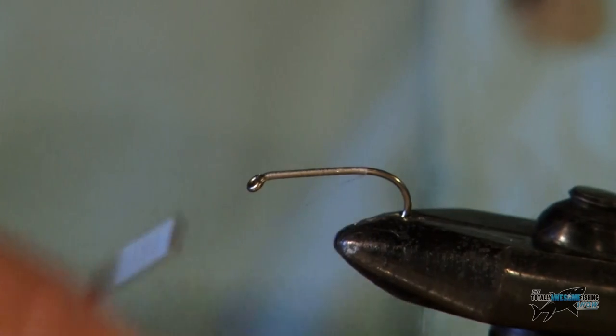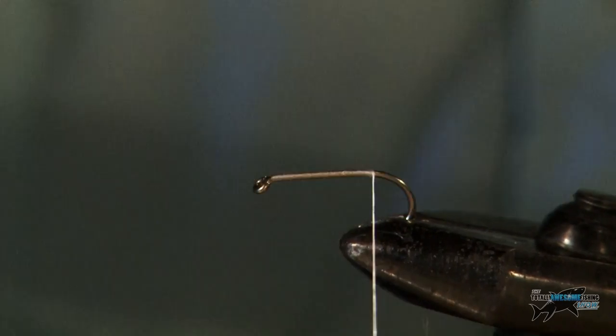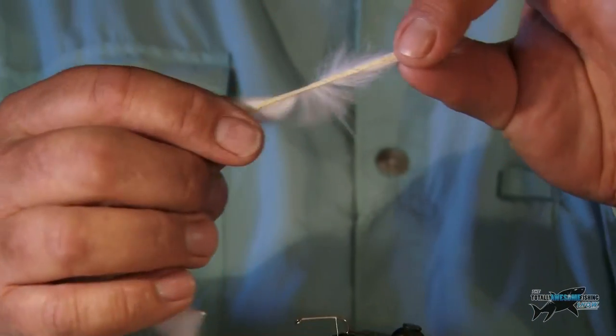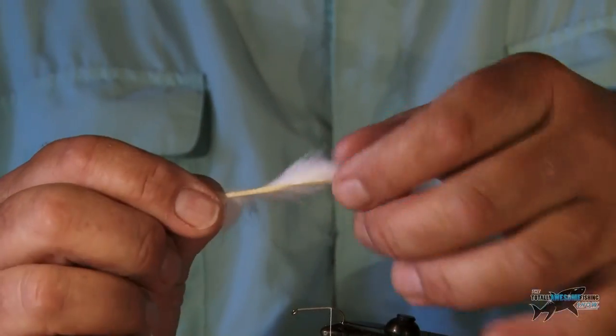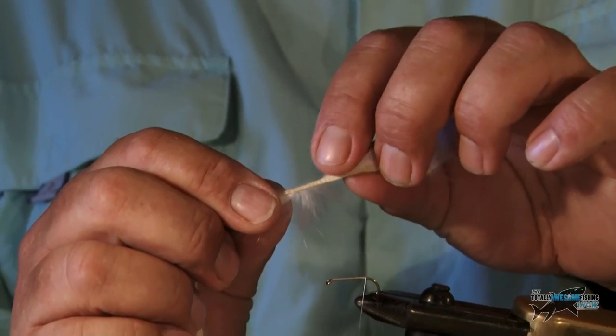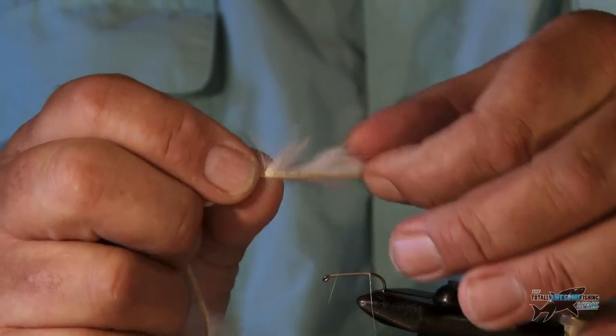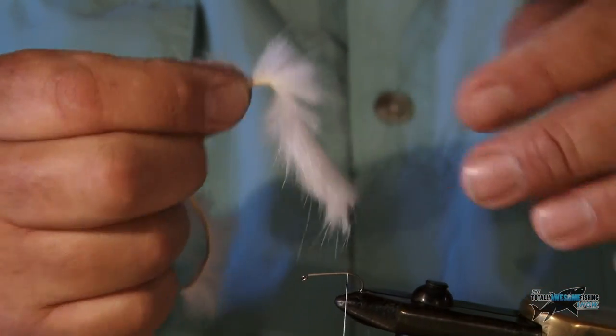Now this is a minky — why is it called a minky? Well, it's because it's tied with this bit of mink fur. It's actually cured; it's still got the skin, the cured hide on the back of the fur. It's very soft fur and when waterlogged it's as soft as a chamois leather and it wiggles very enticingly.